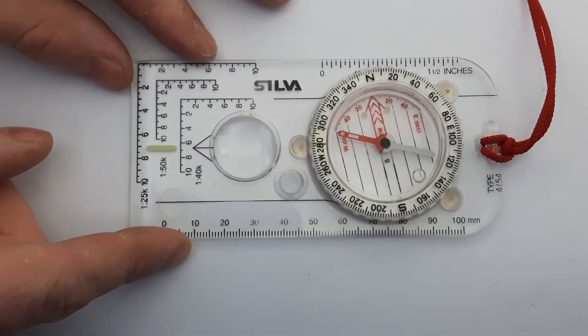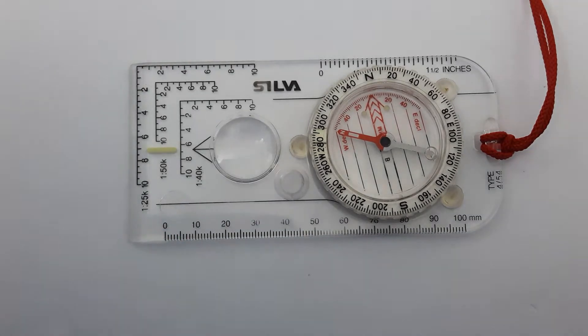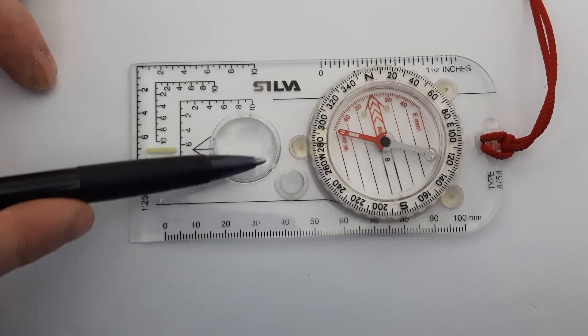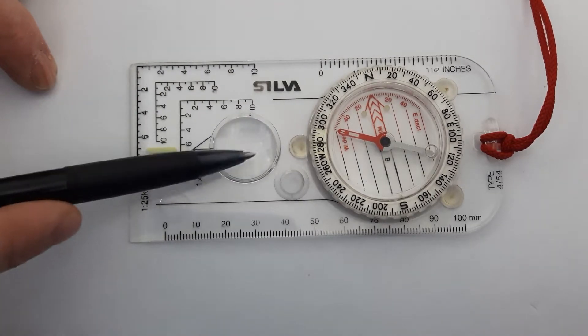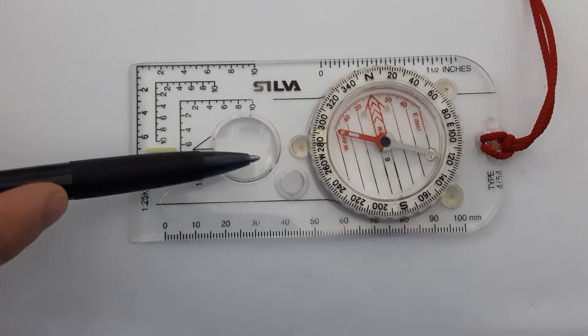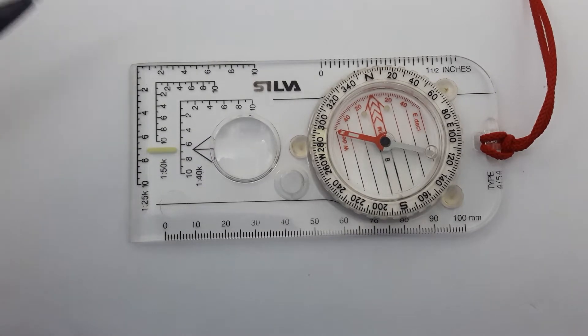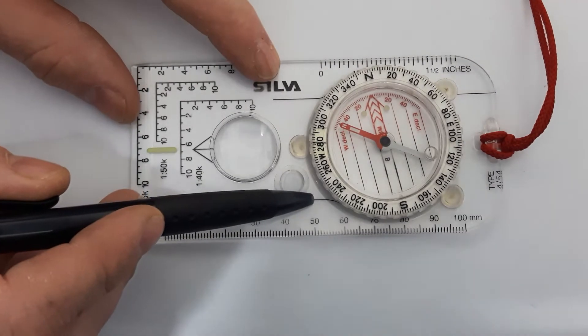Also on the base plate itself you have a magnifying glass, which is really good if you're looking at very close-together detail on a map or things that are hard to see. Don't be ashamed to use it — it does come in handy for fine detail.